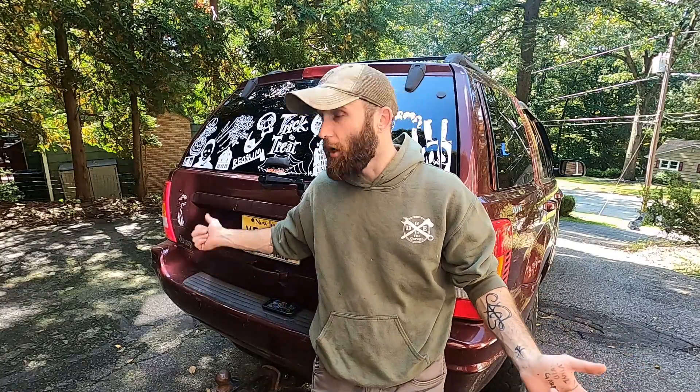The Jeep Grand Cherokee is one of the greatest vehicles ever made, and the WJ is one of the best versions of the Grand Cherokee ever made — this is common knowledge. What is also common knowledge is that the WJ has some issues with the taillights, specifically the way they affixed the bulbs inside the housings. Over time they rattle loose, they break, they melt.